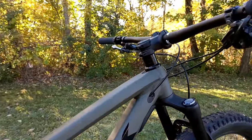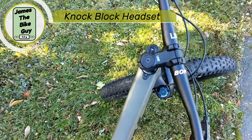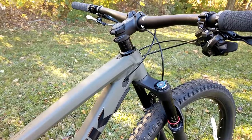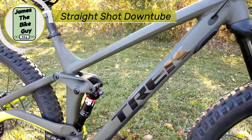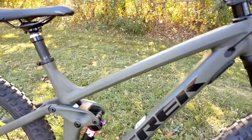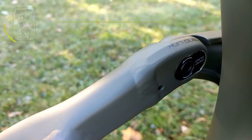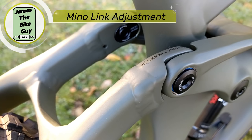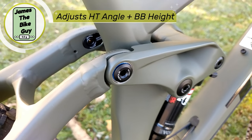Trek is also going to spec this up with their knock block head tube. What that allows for is a stop to limit the handlebar from spinning all the way around. That allows them to run this straight shot down tube, allowing for a much stiffer frame. And then finally, in the back of the bike, you can actually see they've got something called a minnow link, which allows you to adjust the geometry — slackening or steepening the angles on this bike.